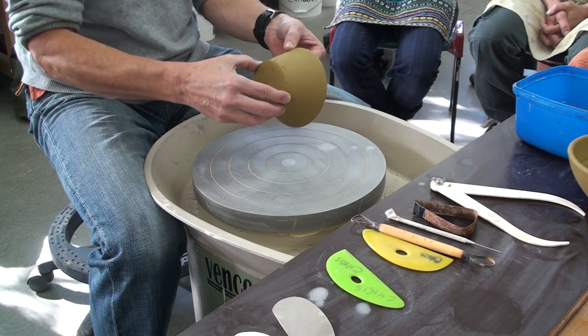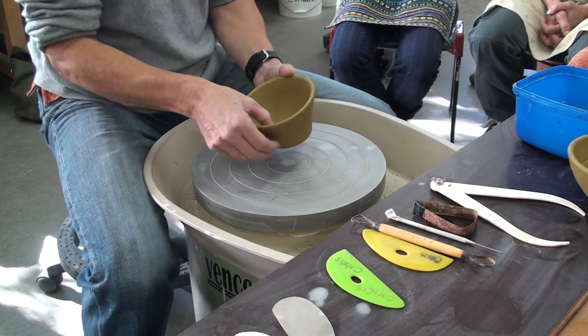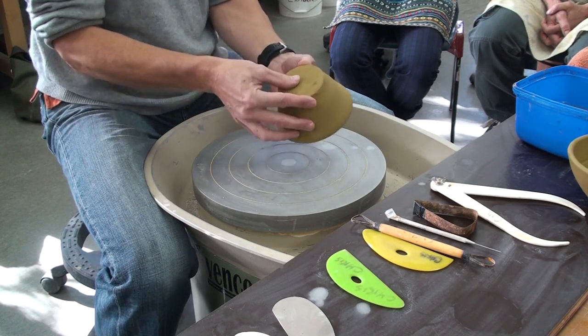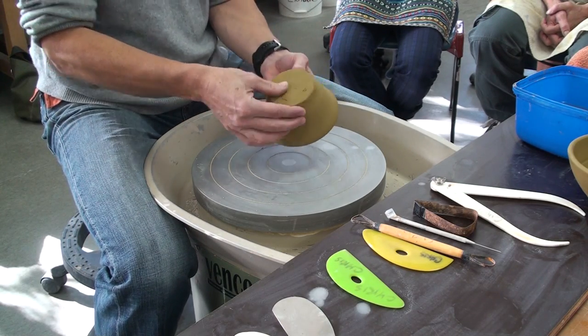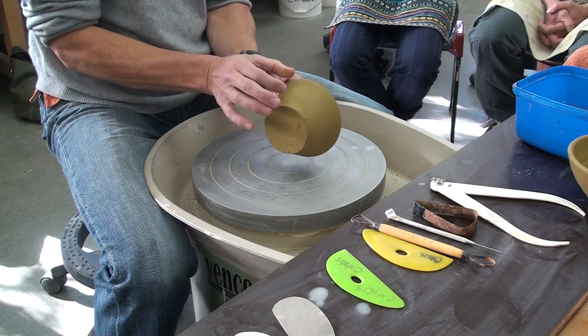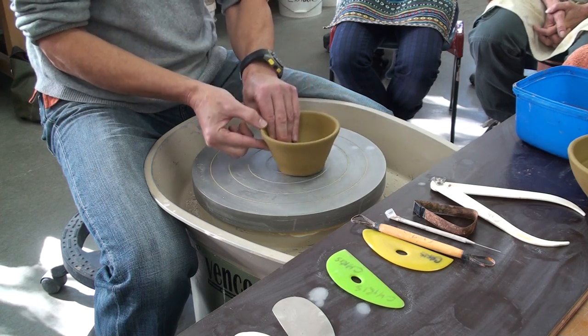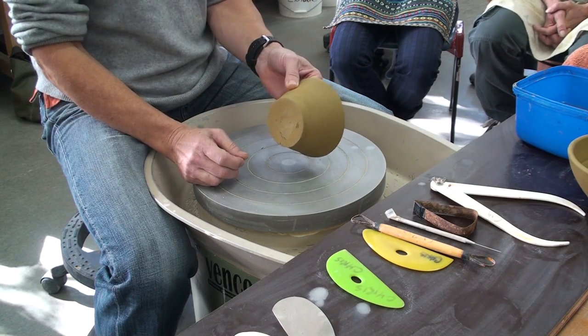You also need to run your fingers up and down the wall and figure out how uniform it is. Does it have thin spots? Does it have thick spots? And how thick is the base? Try and get an idea of what you've got, how much you can turn off and where you need to turn it off. This first section from the rim down to about half way should come off the wheel not really needing to be turned.